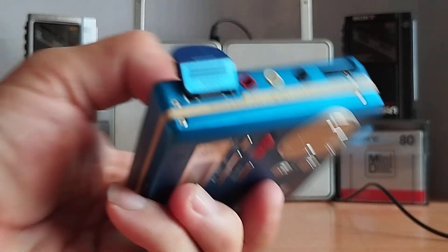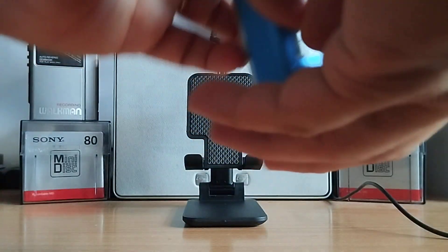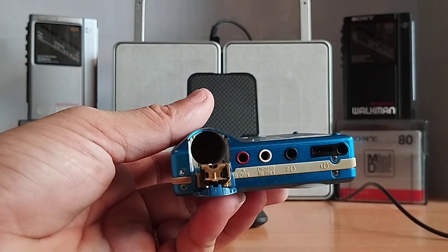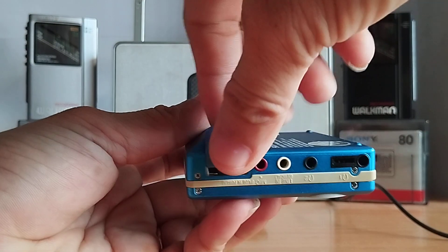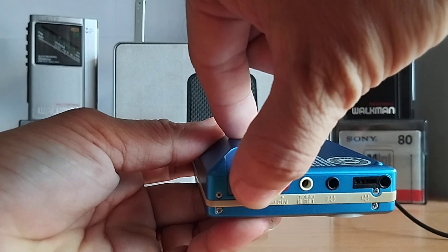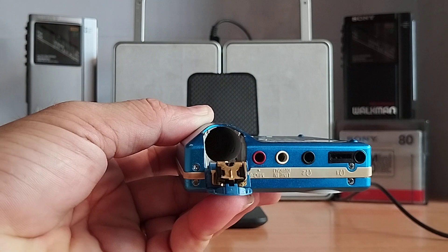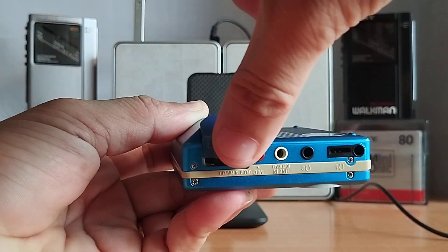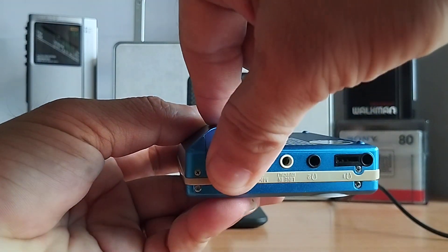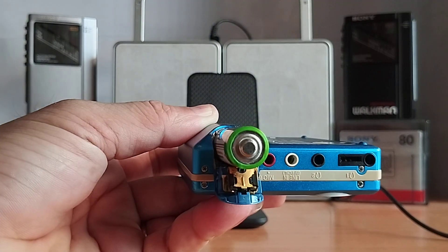Đây là vị trí đặt pin tiểu. Mình cũng hướng dẫn cho các bạn cách mở và lắp pin. Cái máy này sử dụng pin AA — duy nhất một loại pin AA. Nắp này ở từ phía trên, đẩy xuống và mình mở ra, lấy ngón tay đè và kéo ra. Rồi thực hiện lại từ trên, đè xuống và lấy ngón tay kéo cái này ra và lật cái nắp pin ra. Bỏ pin theo hướng dẫn của nhà sản xuất.